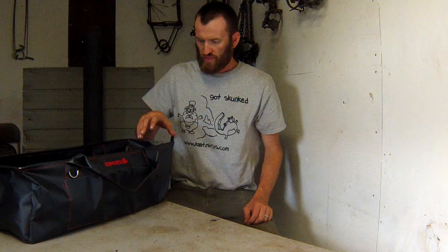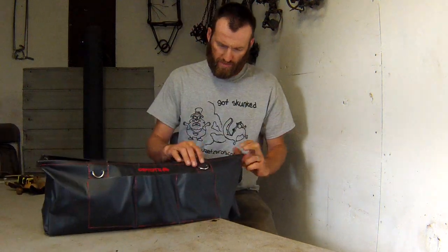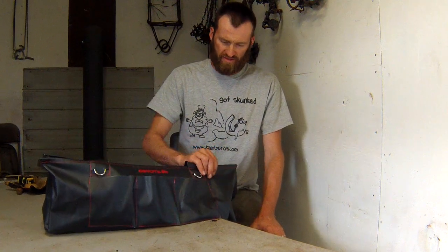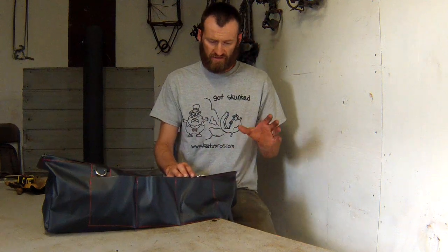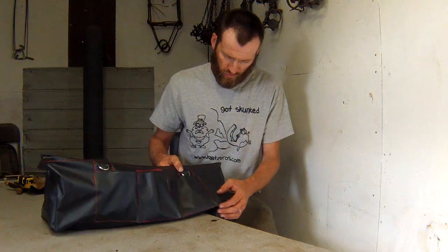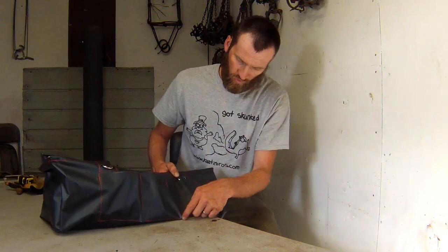The material is like a plastic, heavy-duty vinyl type — real thin but heavy duty. Chris actually made this all by hand and sewed everything in, which is pretty awesome, right down there in Georgia.